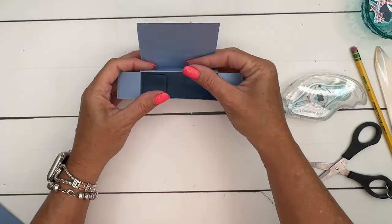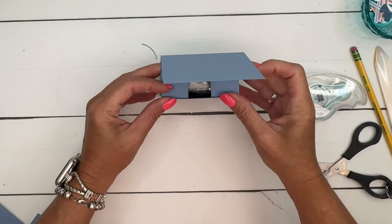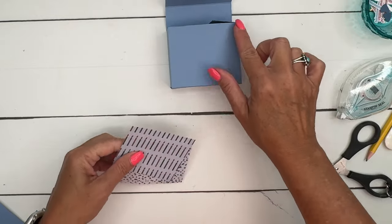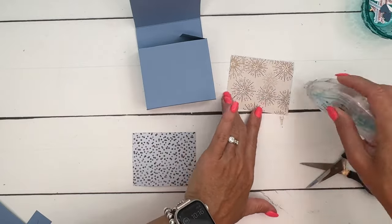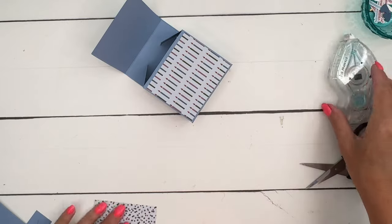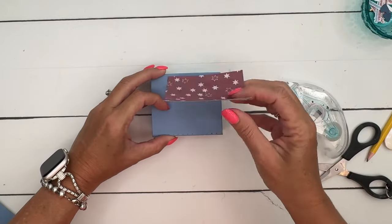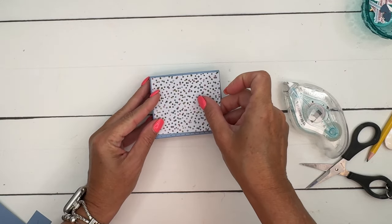We'll put our little cake in there like that, and you fold those over. Now for the paper — this side measures three and a half by three, so my paper is two and seven-eighths by three and three-eighths. We'll put one on the inside and one on the outside. That little star pattern is really cute too — that would be a great choice.